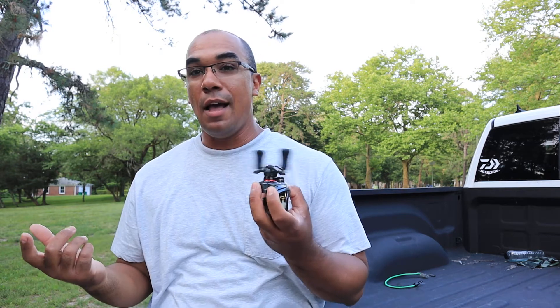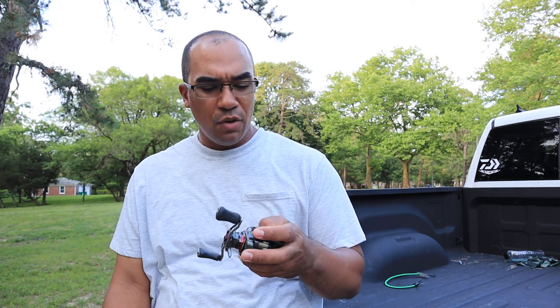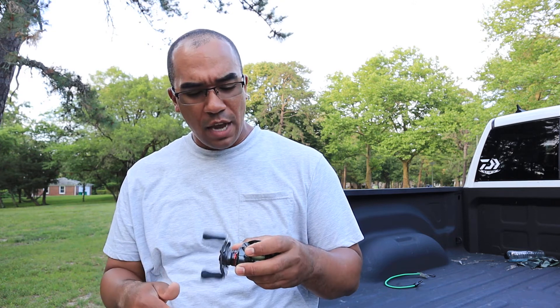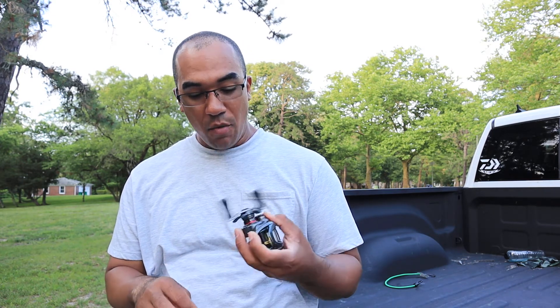Why would you spend $500 on a baitcaster? I had the money at the time, doing good in life, and I thought it was just cool to have something like this. She got it for me for Christmas — I think this was the first or second year it was out — and I was real new to fishing.